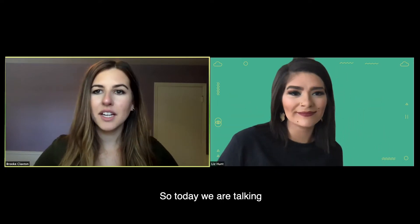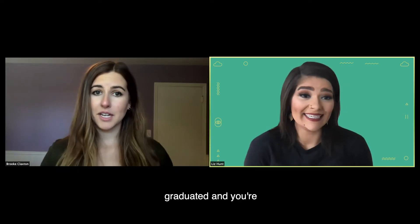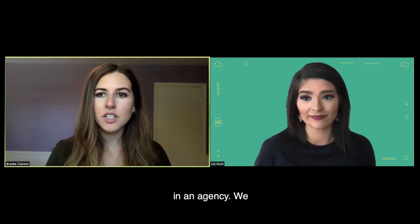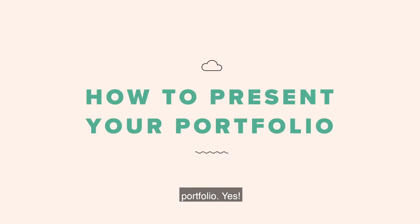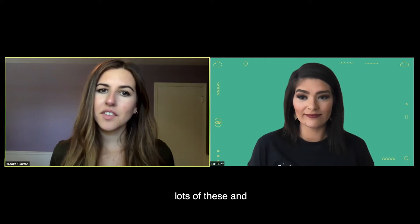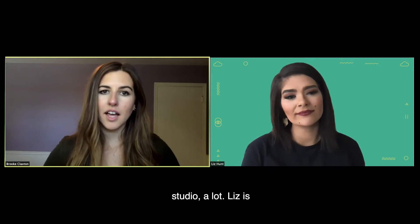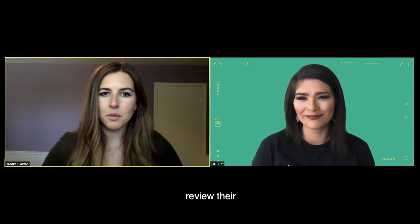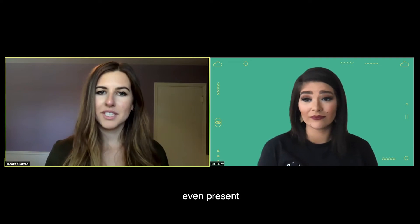So today we are talking to the students. If you are about to graduate, or maybe you already graduated and you're freelancing, but you have a portfolio that you want reviewed or you're interested in working at an agency, we are going to talk about practical tips for how to present your portfolio. Liz has done lots and lots of these and has also sat in on panels about this. We've talked to lots of students. They come to our studio a lot. So Liz, how does one even present their portfolio?